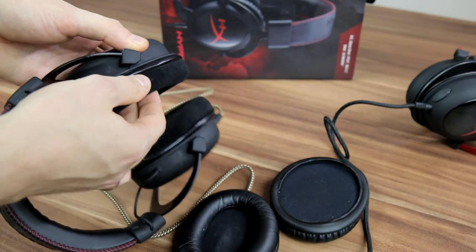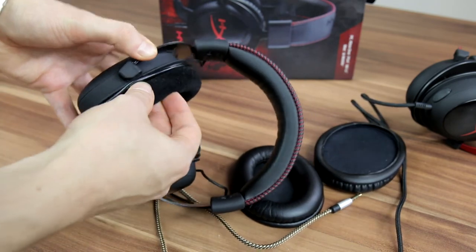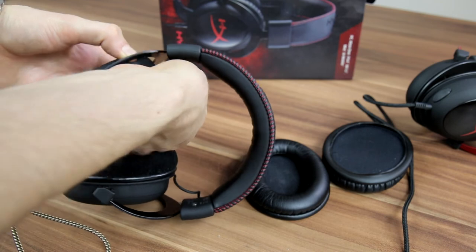Velor ear pads absorb the bass, but leather imitation ear pads boost the bass. The biggest plus for velor pads is that your ears don't sweat in them, but they absorb less sound from the outside and they're usually covered with fluffs. That means more cleaning.